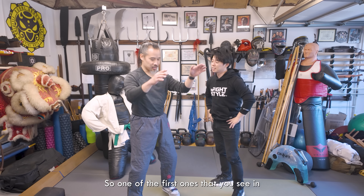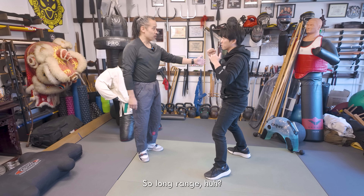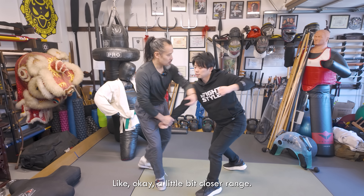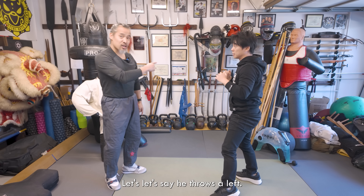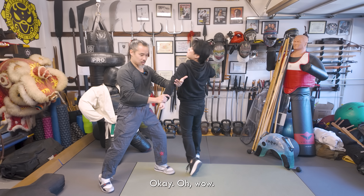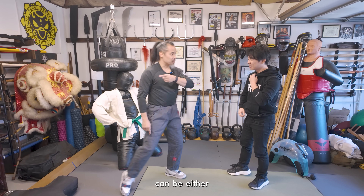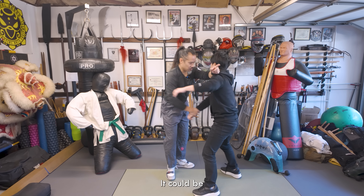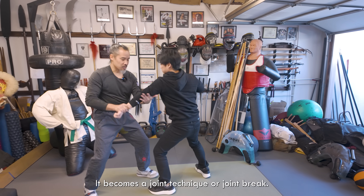One of the first moves you see in Yang style is Man Chui Wei — Sparrow's Tail. Long range: boom, very simple. A little bit closer range, it could be a throw. If he throws a left — same movement. So this vibe can be a straight-out shot depending on range, or at closer range, depending on angle, a takedown. Or with the other hand it becomes a joint technique or a joint break.